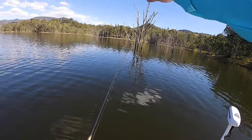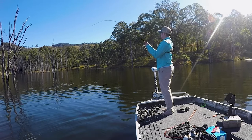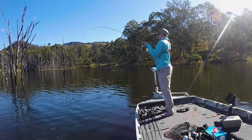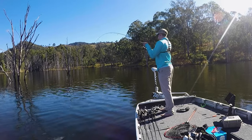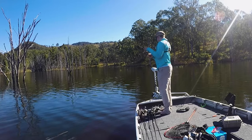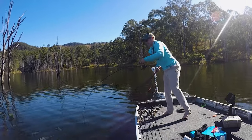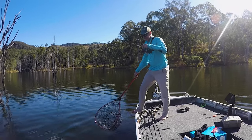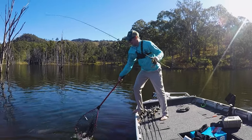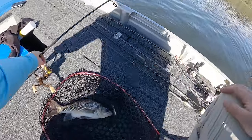Noting how tall that tree is and how deep that water looks — let it hit the bottom. Fish right next to that tree! Oh, a bit of dig to him, not big though. Look, he's not big but he's not bad — he's actually not bad. Right next to that tree. I'm not complaining. He isn't huge but he's got a big motor on him and the new jig head strikes.